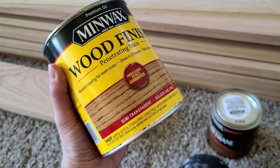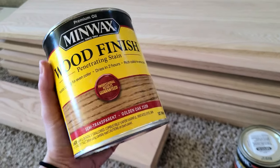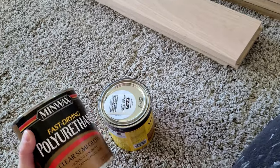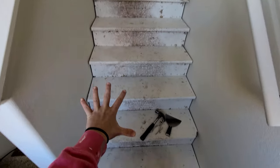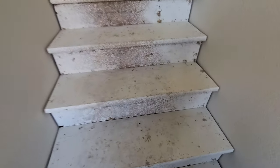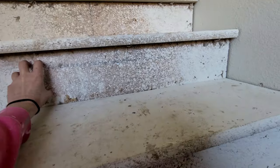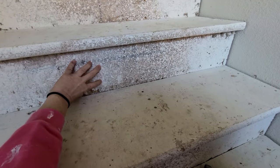I purchased some golden oak stain to see if I can get the treads to turn more yellowish instead of such a red tone. On top of the stain I'm going to go with a polyurethane. The riser is the back part, and the stair tread is what you step on — two different parts. I knew nothing about stairs before we started this project, so when people were talking all this terminology I was like, what the heck? We learn as we go.